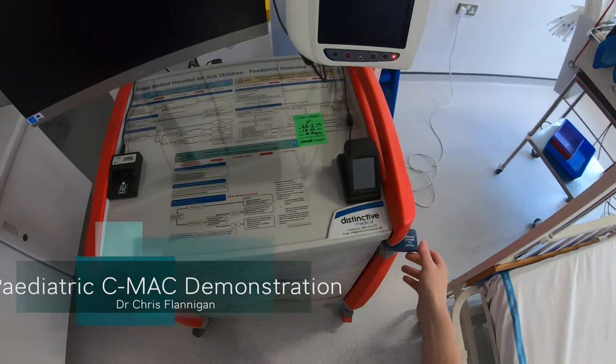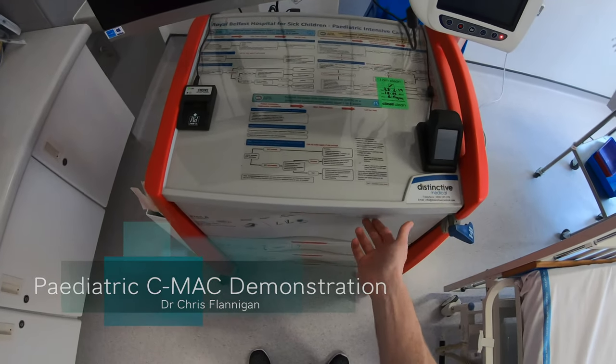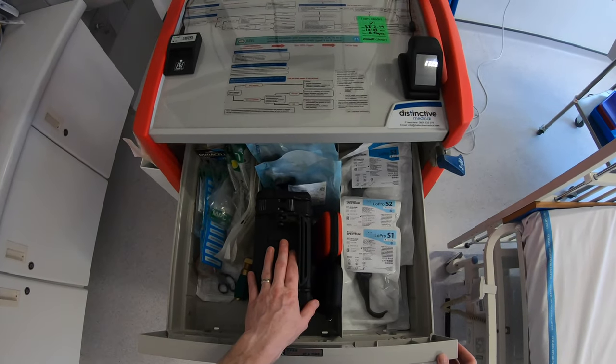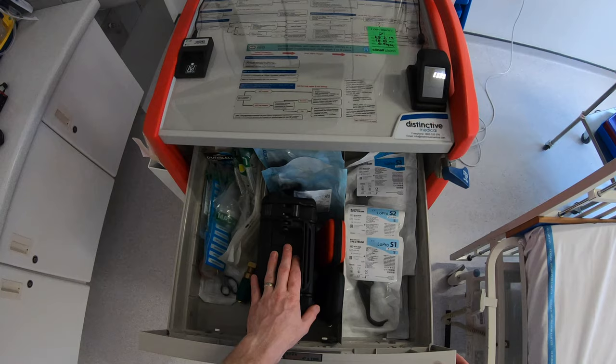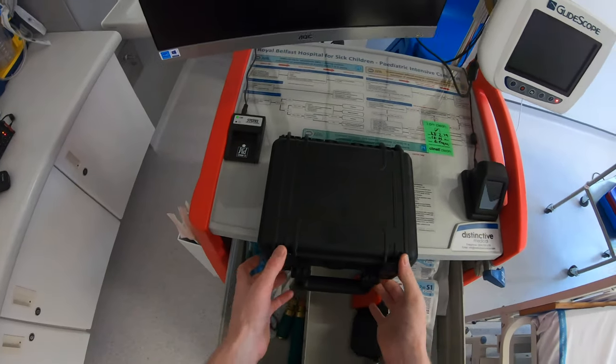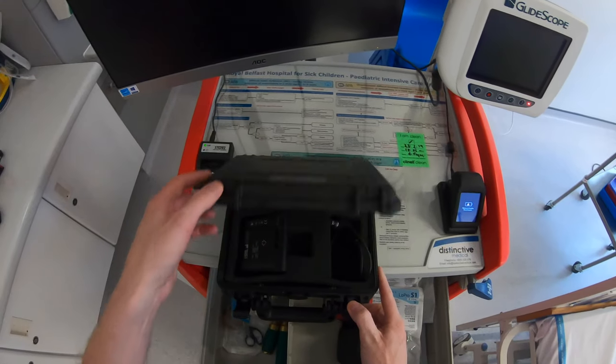Today we're having a quick look at the C-Mac video laryngoscope. It's stored in the Difficult Airway trolley in the middle drawer, which contains everything to do with the C-Mac. This box is the main box containing the monitor for the C-Mac.